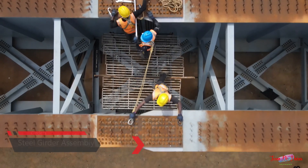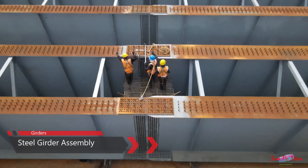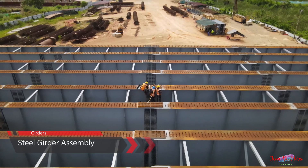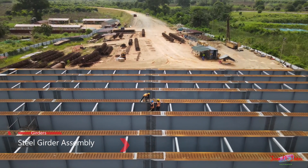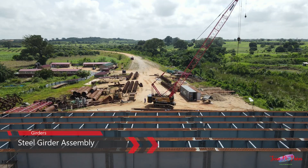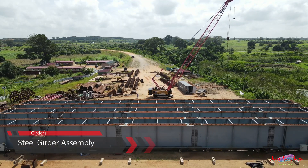The steel girders consist of 4-meter high I-beams, joined and bolted into 60-meter sections using close to 11,000 bolts per assembly, and weighing around 290,000 kilograms per girder assembly. The bridge has 5 girders, making the total length 300 meters.